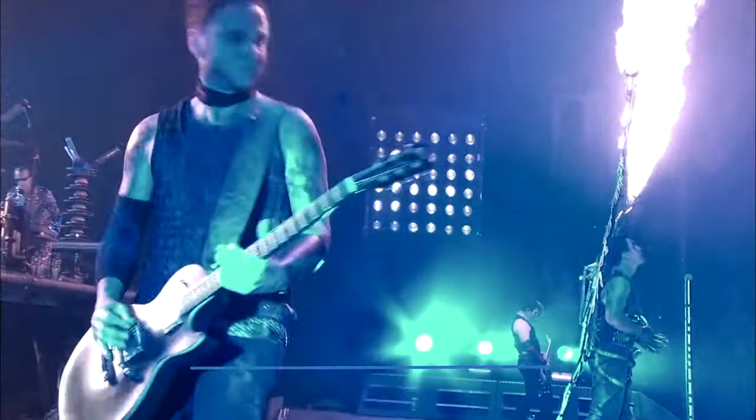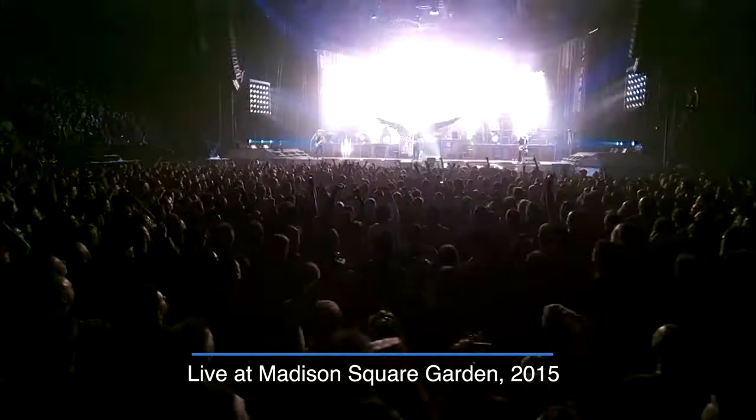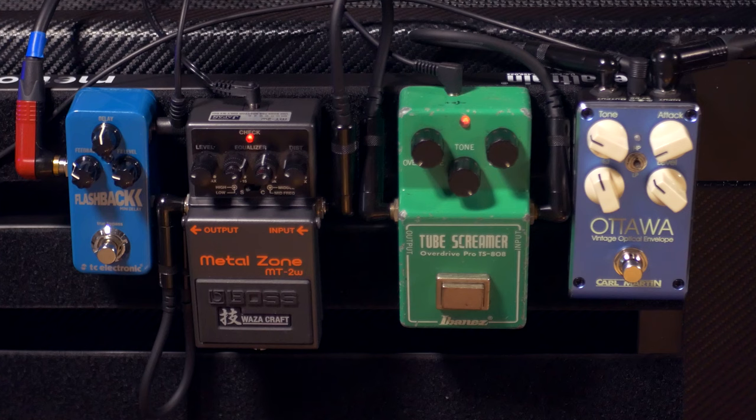We call this Rammstein here in German — everyone knows them and everyone knows their tone. Today we want to show you how to get that with a very basic pedalboard. Now we're going to get the elephant in the room out of the way first: we know we would be much better using the V-Amp than this one.